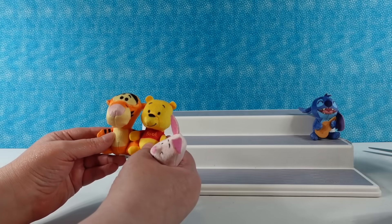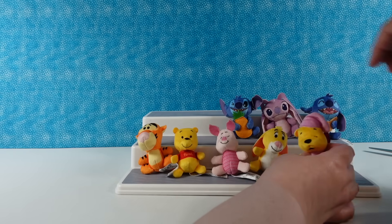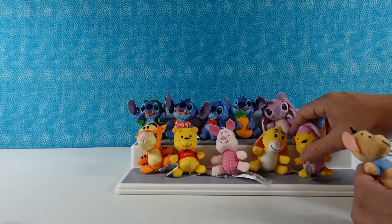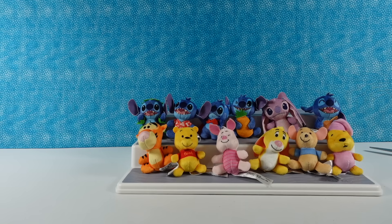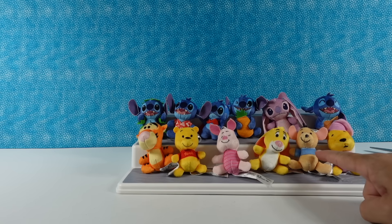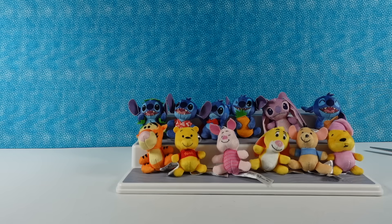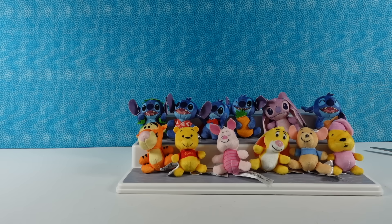We set up our handy-dandy display standee. Usually I love Tigger a lot, but this little Pooh Bear is just so cute. Now let's pick our favorite Winnie the Pooh character and our favorite Stitch character. I'll go with Stitch in the Hawaiian shirt because he reminds me of you, and Pooh Bear — he is really cute, I'm stealing that Pooh Bear. I'll go with Roo. And for Stitch, I'm going with Stitch with the pineapple — you should have picked Roo and Pooh because they rhyme!